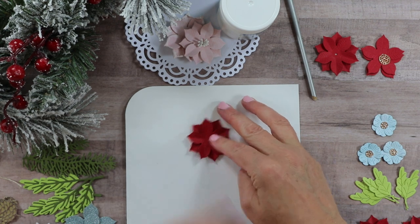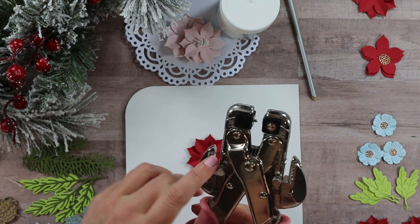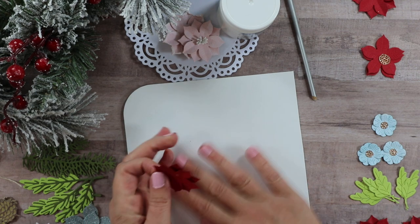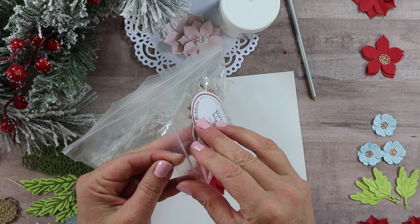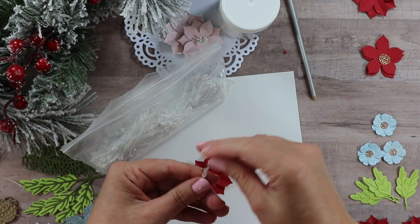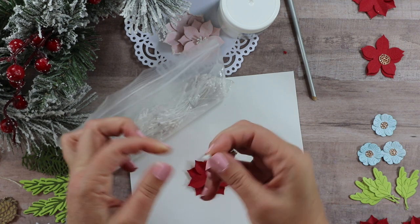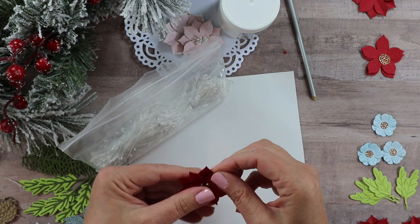I'm going to move on to one I've already completed and use my crop-a-dile to punch the center. I'll pick the side that has the smaller hole — the hole that's there now is not quite large enough to put stamens in, so I need to make it a little bit bigger. For the stamens, you can pick gold, white, or even coffee color depending on your project. For the gold stamens — which are a little bit larger — I'd recommend about five. For the other colors, I'd stick with six so it looks nice and full. I just fold those as a group in half and feed them through the hole.